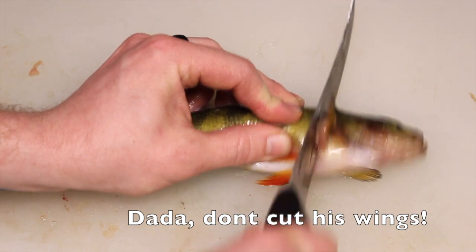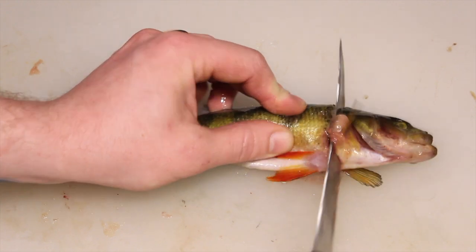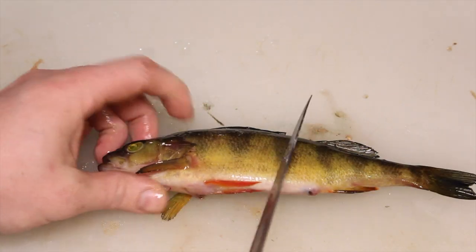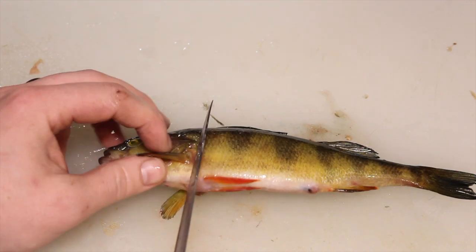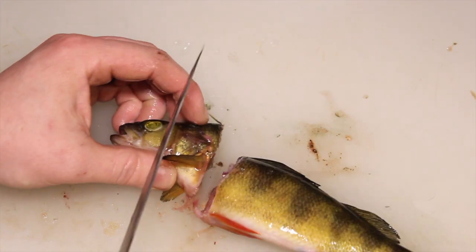Dad, don't cut his wings. Don't cut his wings. I'm not cutting his wings. And then you got to do it the same on this side underneath this one, here at an angle. And then you're going to have to cut the head clean off like that.